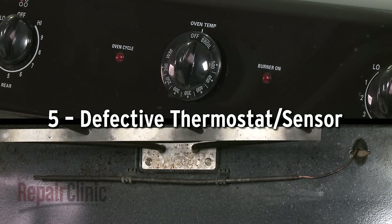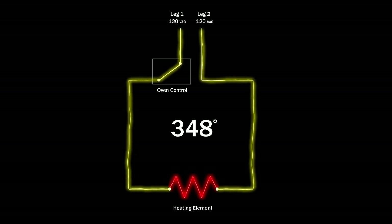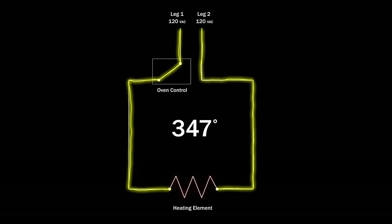Depending on your model, the oven control may be switch-based with a thermostat and sensing bulb assembly, or an electronic control board that works with an oven sensor. The thermostat or sensor monitors the oven temperature. When the selected temperature is reached, the oven control shuts off the voltage to the element, and this cycle repeats throughout the cooking process to maintain the proper temperature.